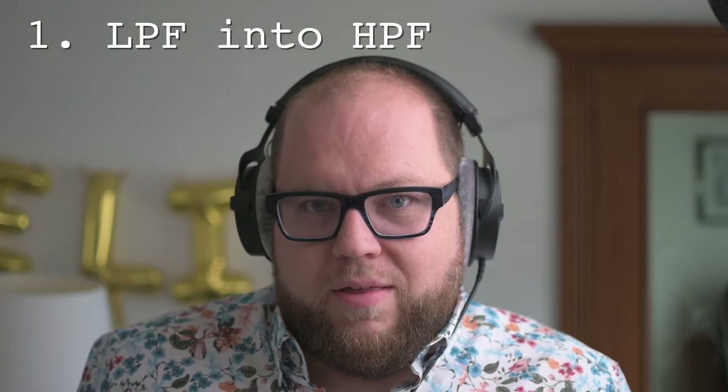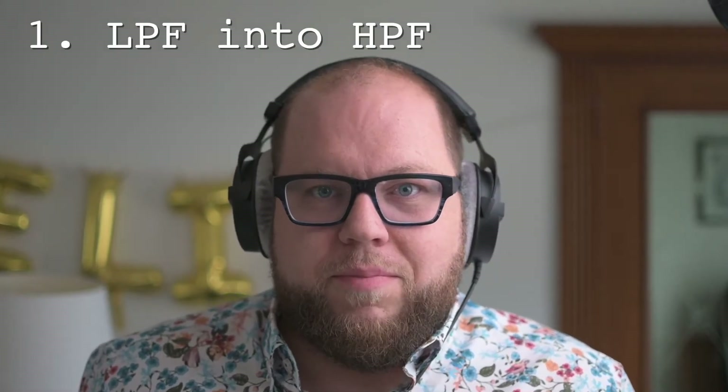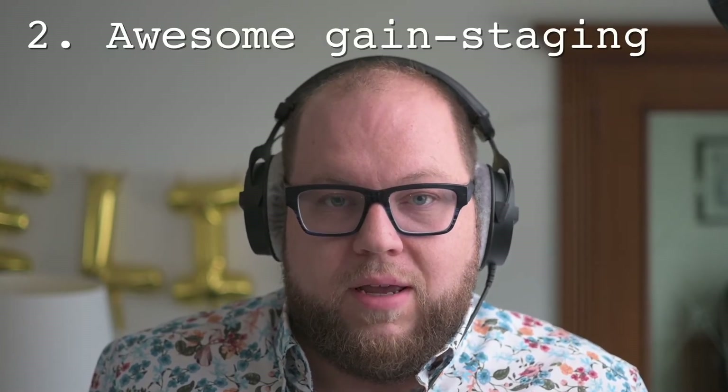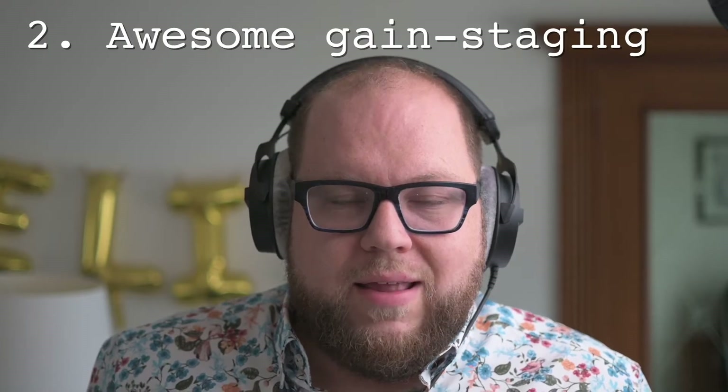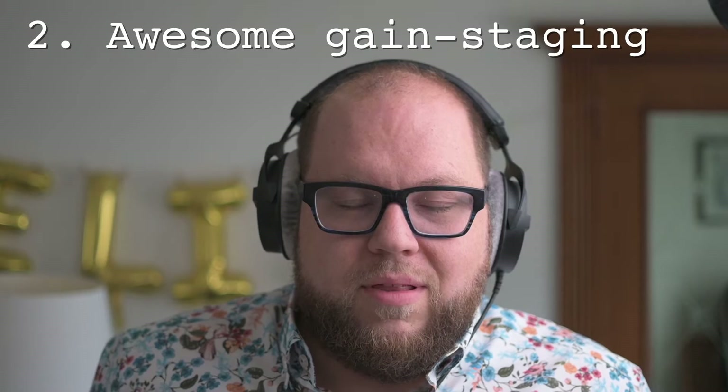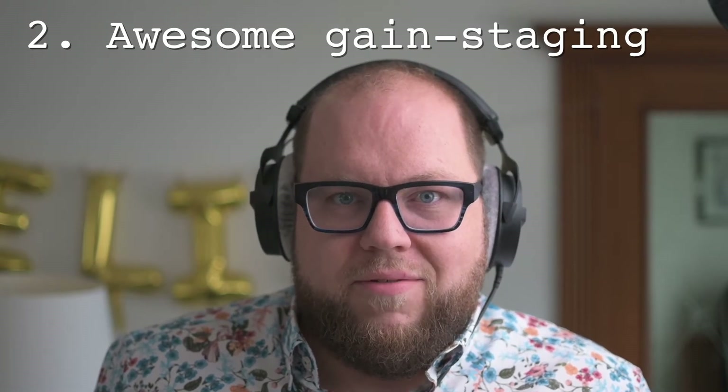However, it is not a simple clone as it does very much have its unique voice. Its uniqueness is due to a few things. First of all, the order of the low-pass and high-pass filters is swapped around when compared to the original MS-20. In addition to that, there is a unique gain staging circuitry between the two filters that allows you to go from a really clean signal to nasty nasty distortion and everything in between.